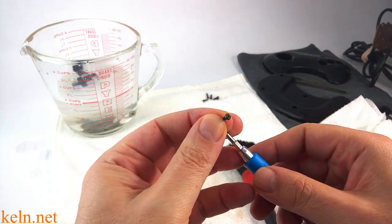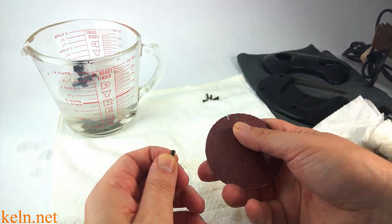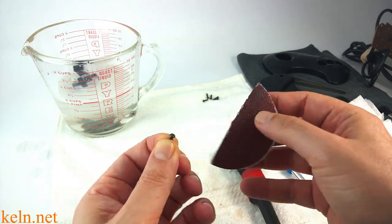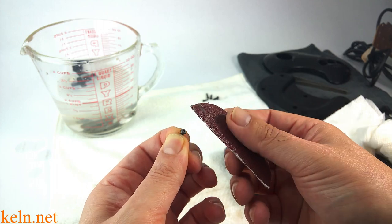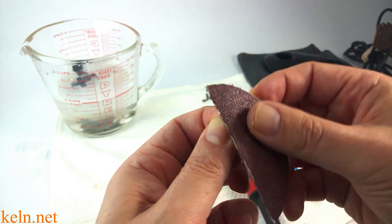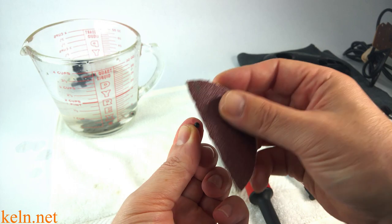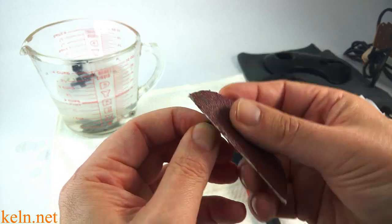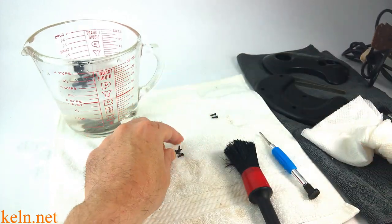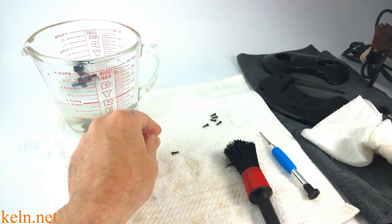Another thing worth pointing out: these screws — sometimes they're magnetic, sometimes they're not. The reason they're not right now is because there's so much rust. If you really want to go out of your way, you can take a little bit of sandpaper and knock some of this rust off. This is 80 grit, which is way overkill for this, so I'm not pressing very hard — just a light little pass. That'll be good to paint. You don't have to paint them. They're deep in there and hard to see, but that little extra effort goes a long way. Most of the time I use a Sharpie paint marker.